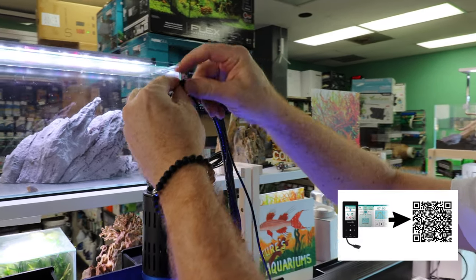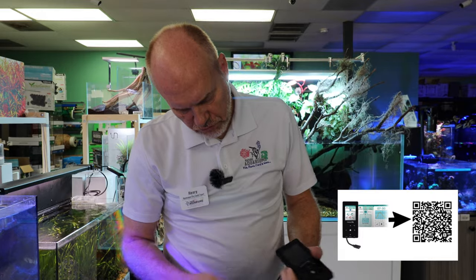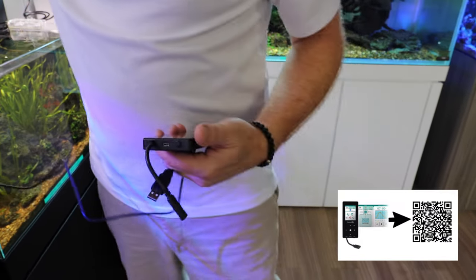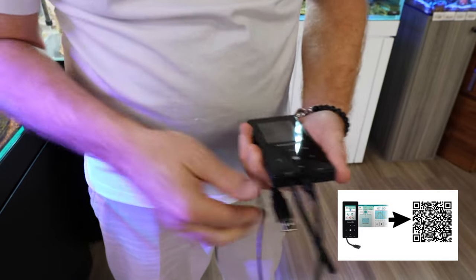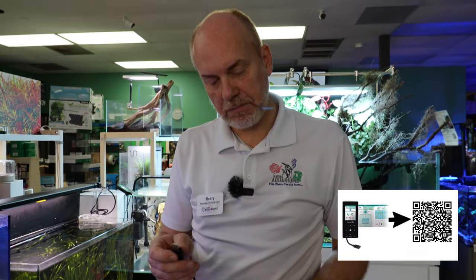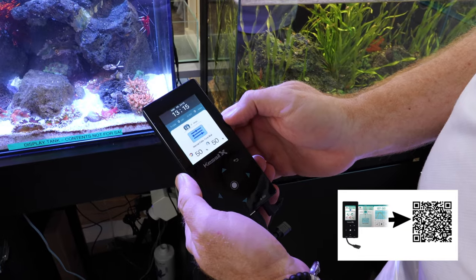We're going to get some zip ties and run these wires all the way in and through the cabinet. The Spectral X controller gets powered via USB — it comes with a micro USB cord. There's a little cap at the bottom that I'm going to remove. I'm going to plug in the power cord. It does not come with a USB brick, so you're going to have to supply one of those, but most power strips nowadays have a USB port on them, and that's how you can power this. Then here at the bottom I'm going to plug in the controller, and now it has detected the lamp.